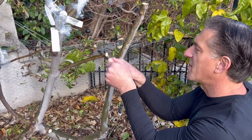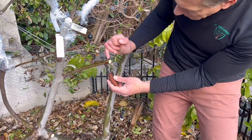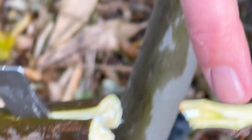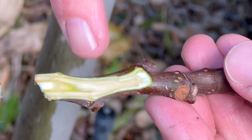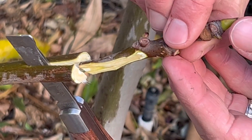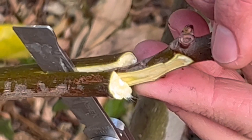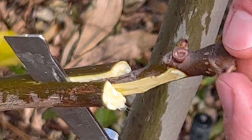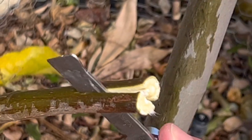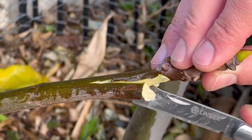We're going to insert the scion into this branch. Notice the scion — the flavor we're grafting on — is much thinner than the rootstock, which is no big deal. We'll keep our hands away in case the grafting knife slips. Going right down the center about a half to one inch. Now that we've split it, what we're trying to do is make sure the cambium from the scion wood contacts the cambium of the rootstock. If you insert it right down the middle, it's a guaranteed fail — the cambium tissues from both sides won't be touching.